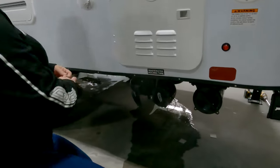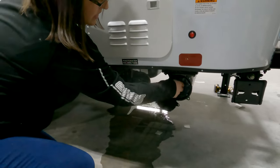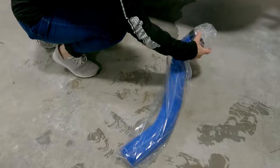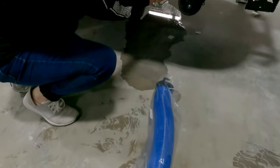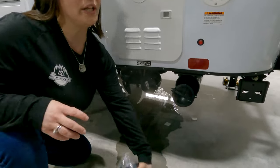Down here is your gray water — you don't have a black water tank. This right here is your 20-foot hose. You're going to unscrew this black end, take this, screw that on, and give it a pull — that's how you're going to drain it. Your gray water tank is 22 gallons.